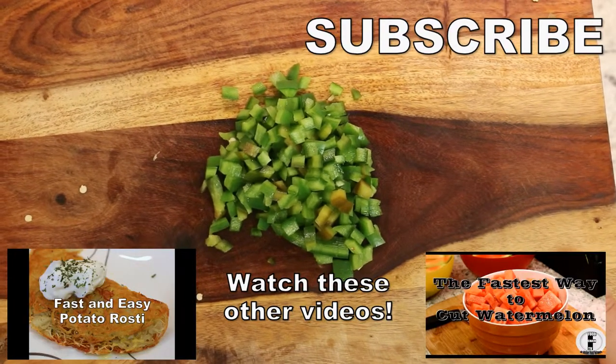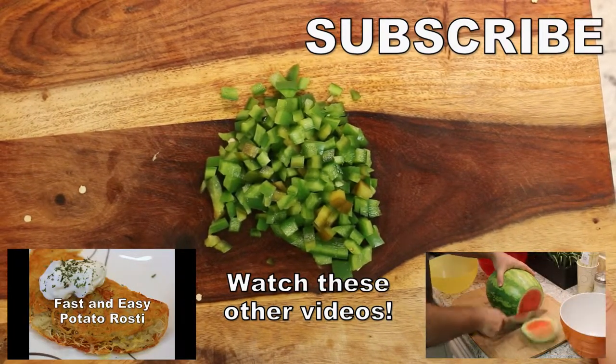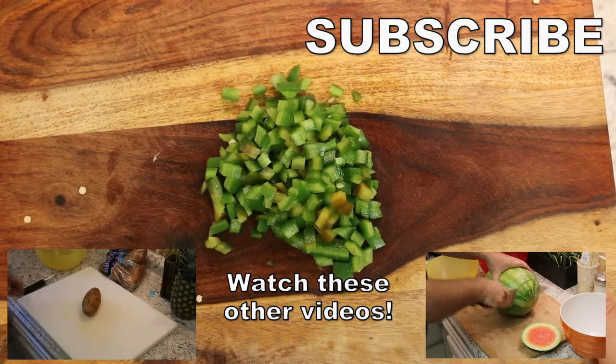Like what you see? Don't forget to subscribe. You can watch more videos at FoodChainTV.com.